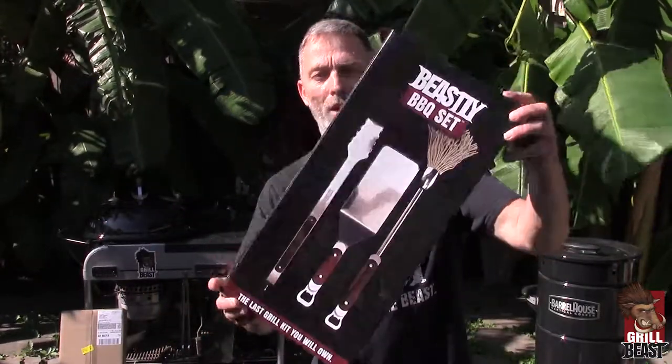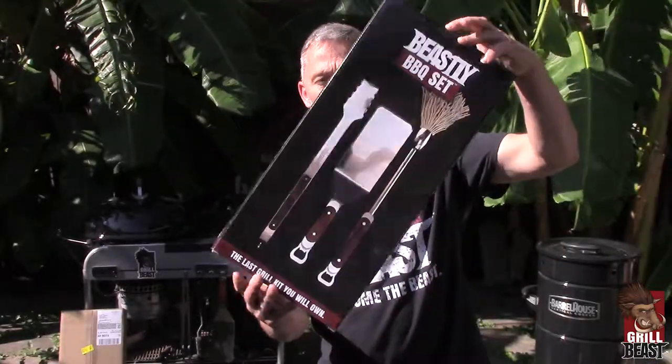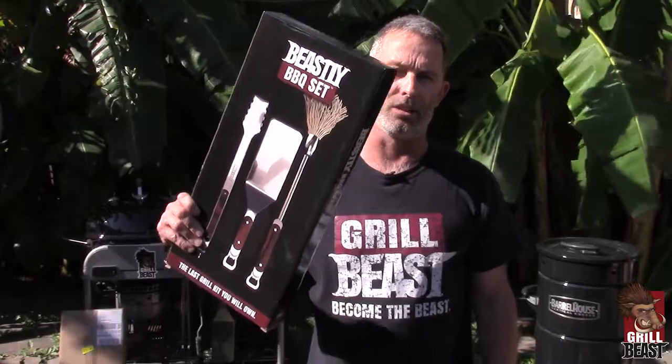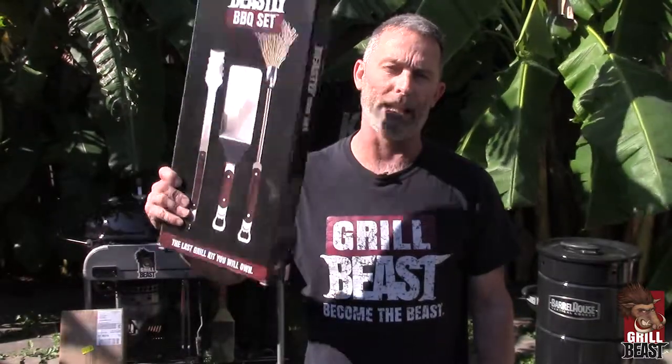So first, obviously it's going to come in a badass looking box, it's going to give you some details. When you open the box, make sure you look for the insert — it's going to tell you how to get your free ebook.